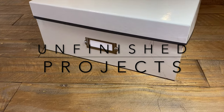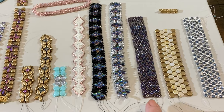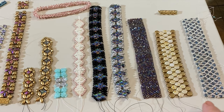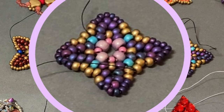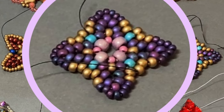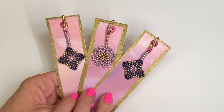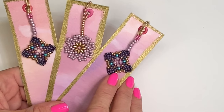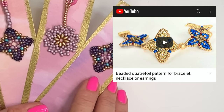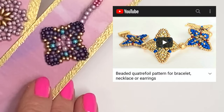Let me give you a little peek into my box of unfinished projects. I see lots of memories, projects I intended to get back to, and things I was just trying different colorways with. These quatrefoil shapes are calling to me, so I'm going to use them today. I'm sure you have your own unfinished projects ready to go, but if you want to replicate the quatrefoil shape, you can check out the link below in my video description for a full tutorial on how to make it.